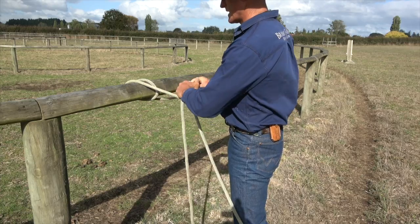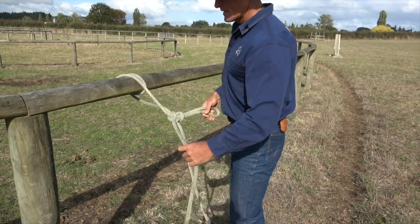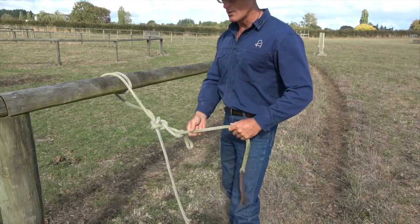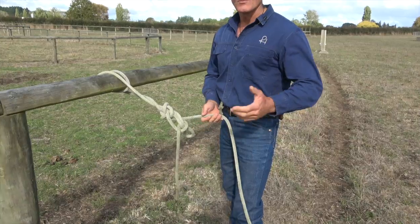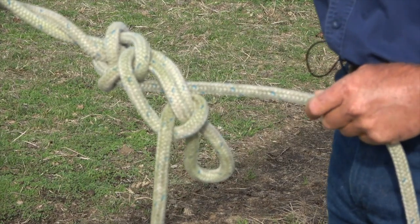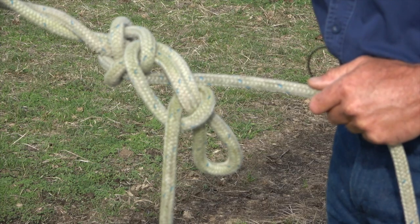We've got the stockman's bowline, and then we're just going to add in what's called a half hitch, which is simply folding it over, dropping that through, and then our horse can pull on that as much as he wants. It's not going to come undone. Practice that at home. Give it about a week. I've got some more coming for you — we'll even do some combinations and show you how we use them around Brumby Farm. All the best. Stay strong.